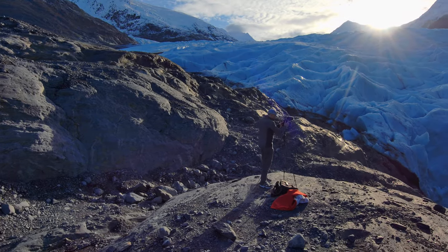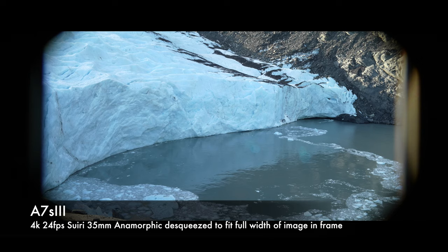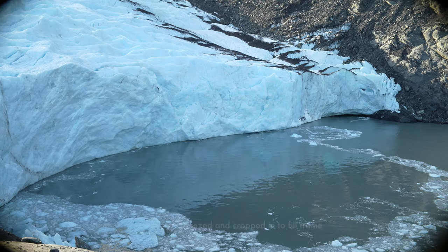So this is the Su-Ray 35mm anamorphic, filming in 4K, no crop — just straight up 4K out of the a7S III.